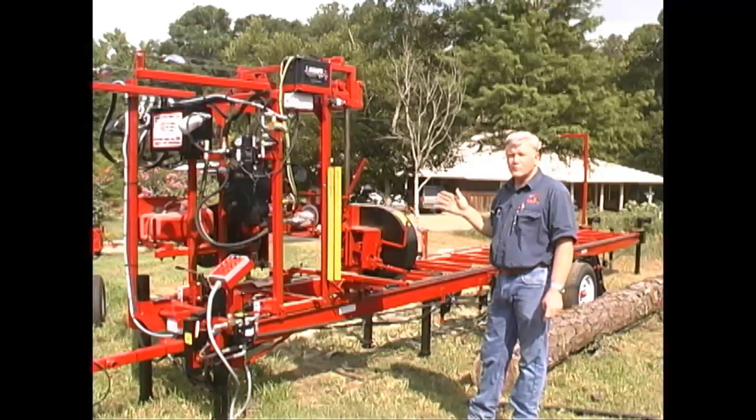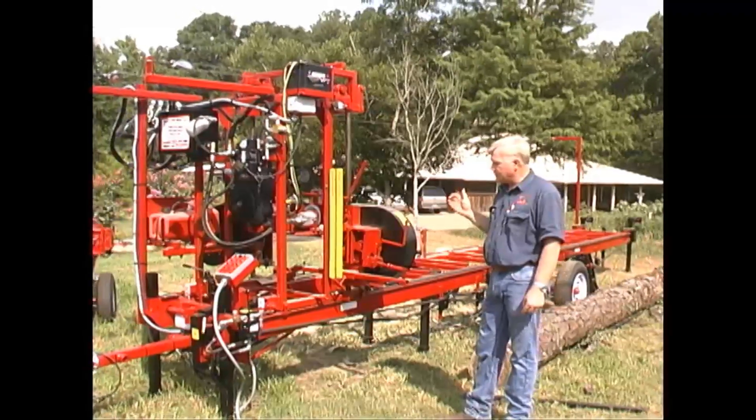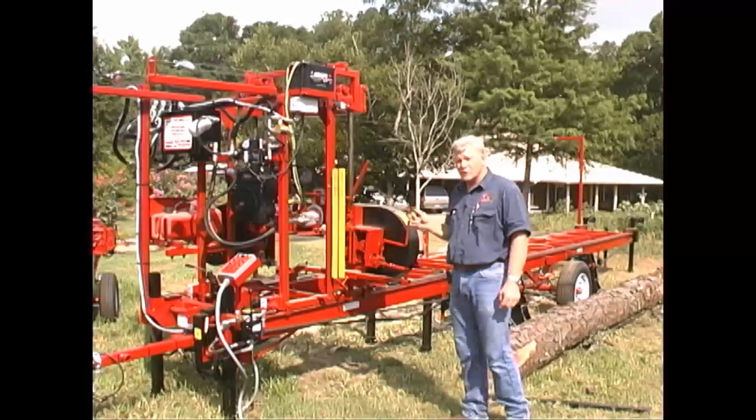then we have the perfect case for the blade to be taken care of. One of the things we key on in Cook Saw is that we always want to take care of the blade. If we take care of the blade, the blade will take care of you, and you'll get a lot of use and a lot of wood cut.